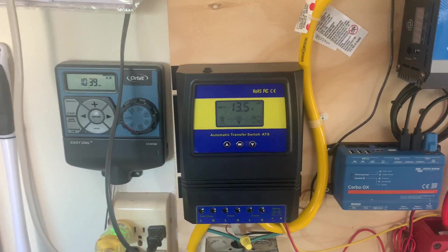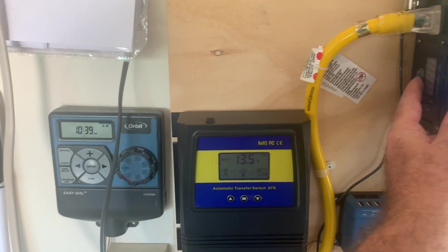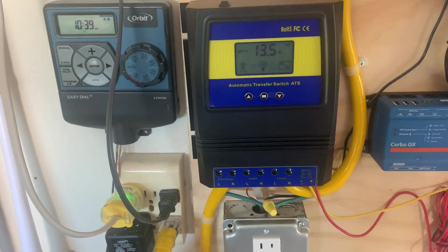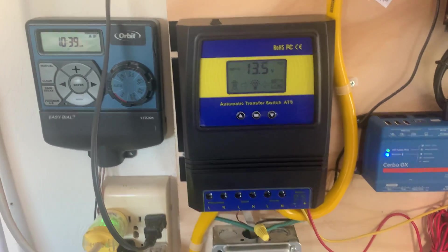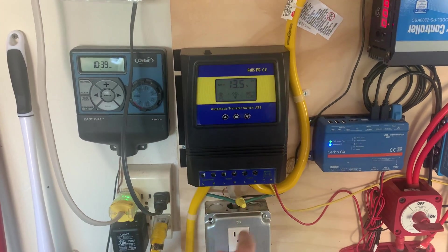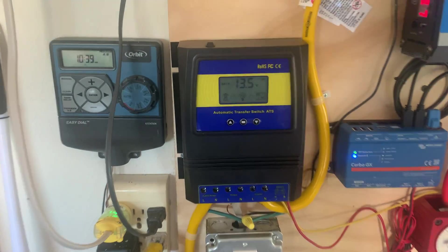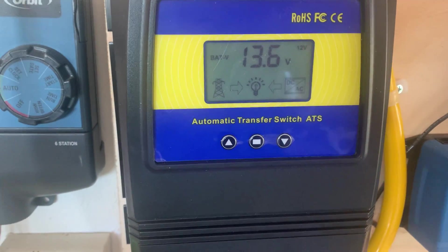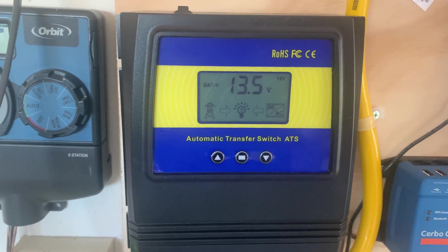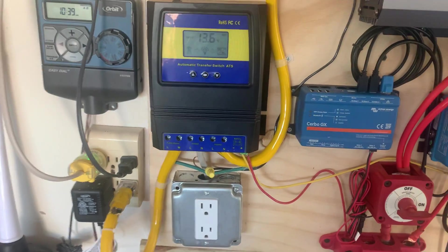I've got the inverter turned off so it shouldn't really be seeing any DC power. Let's see if we turn it on. It dropped back down to 13.4 just from the draw on the inverter. At 13.5 it's supposed to switch back over so this will be powered by the battery. It waited till 13.6 — did you hear that? It has now switched back to going from the battery. This little transfer switch is working like a charm.